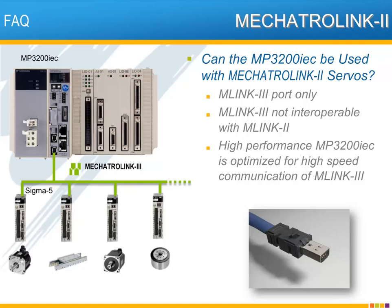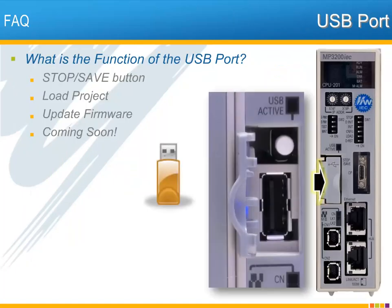Now for a few frequently asked questions. Some have asked if the MP3200 IEC can be used with Mechatrolink 2 servos. While some features such as data retry exist on both Mechatrolink 2 and 3, the networks are quite different and not interoperable. The high-performance characteristics of the MP3200 IEC are optimized for use with the high-speed communication of Mechatrolink 3 only. The USB port and corresponding stop/save button will allow a project to be loaded or the firmware to be updated without a computer — perfect for easy maintenance and program upgrades. This feature will be supported in a future firmware release.